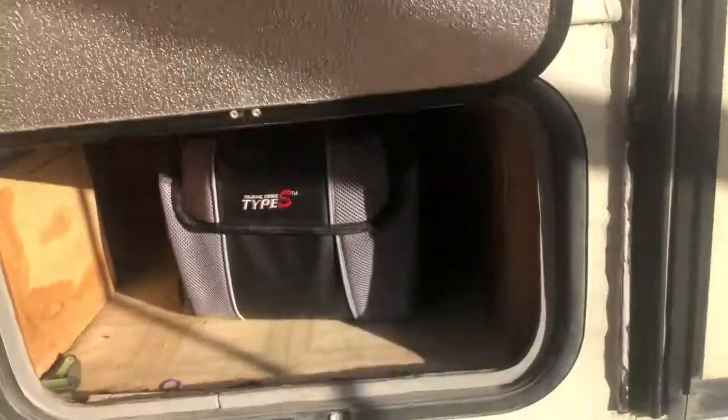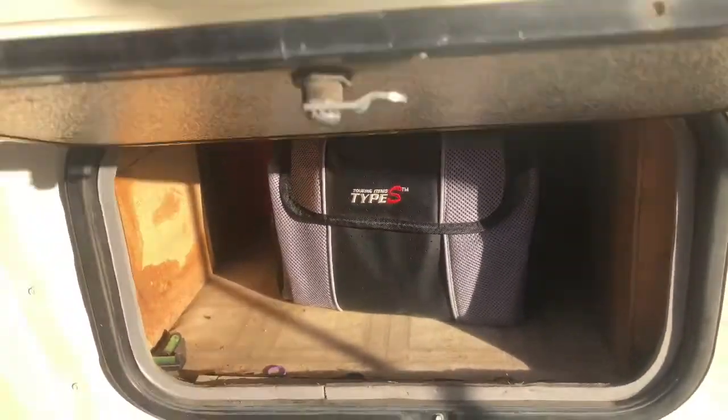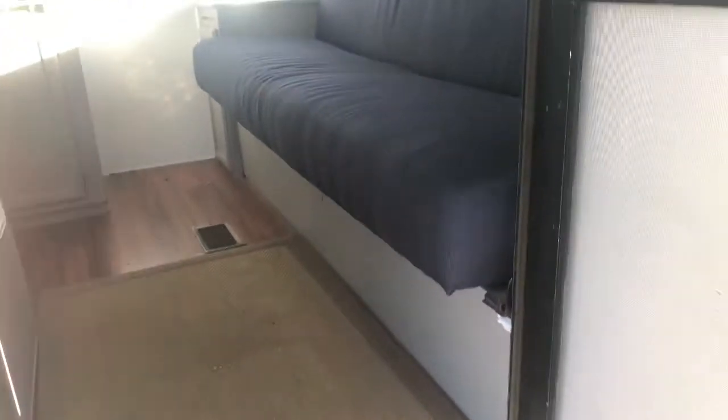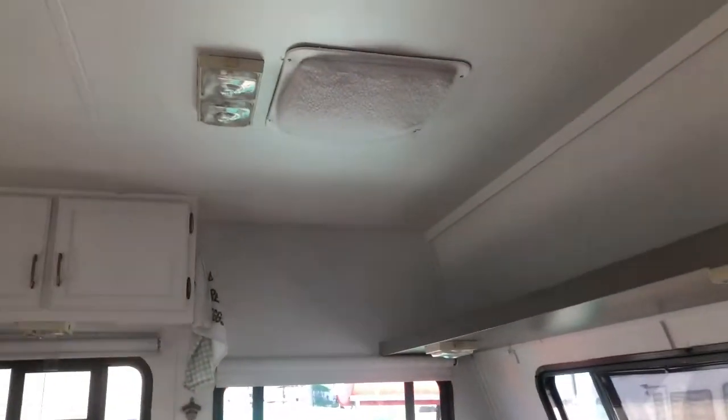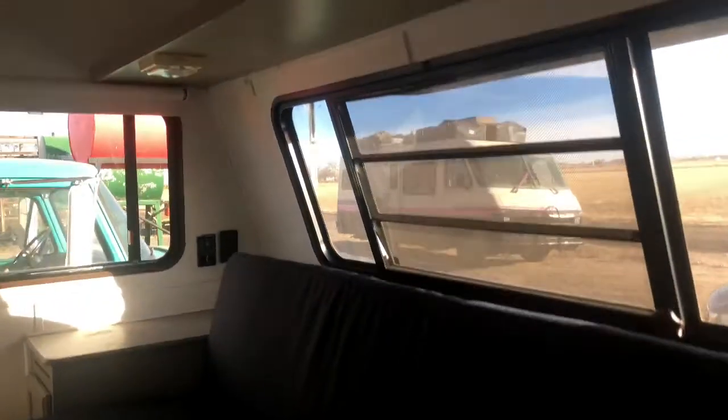Out here is a little bit more storage — that's where we keep our gray water and black water hoses. Inside, we replaced all the upholstery and foam, so this is brand new upholstery and brand new foam. We also painted the inside, so all of this has been repainted.